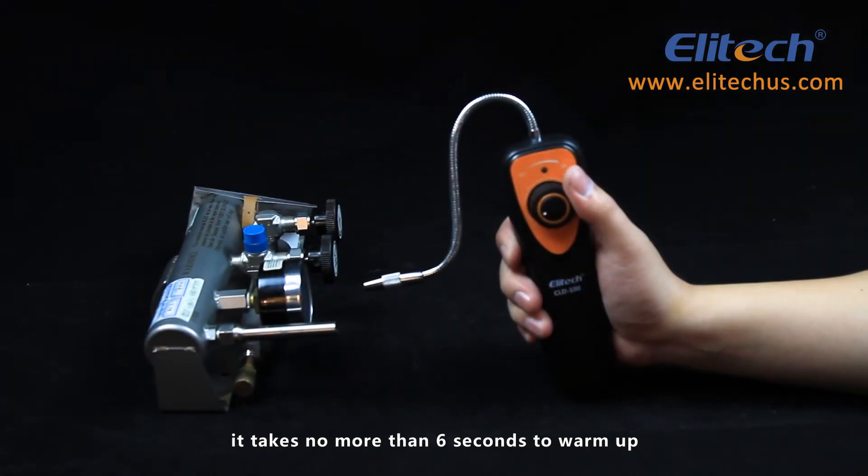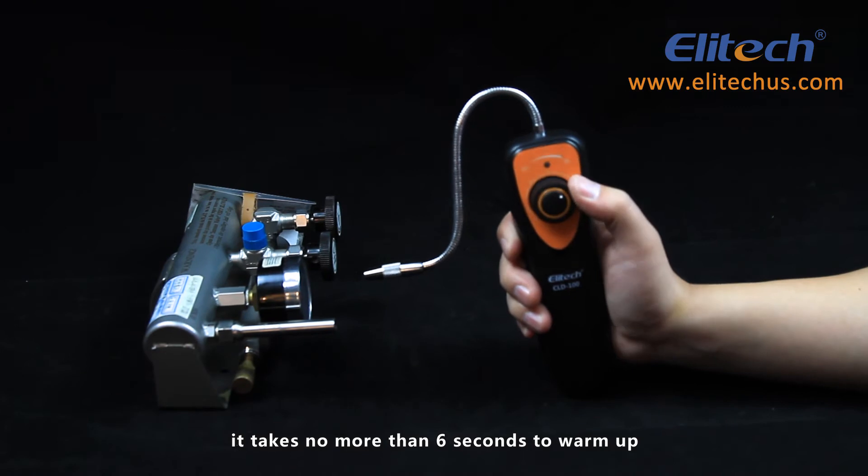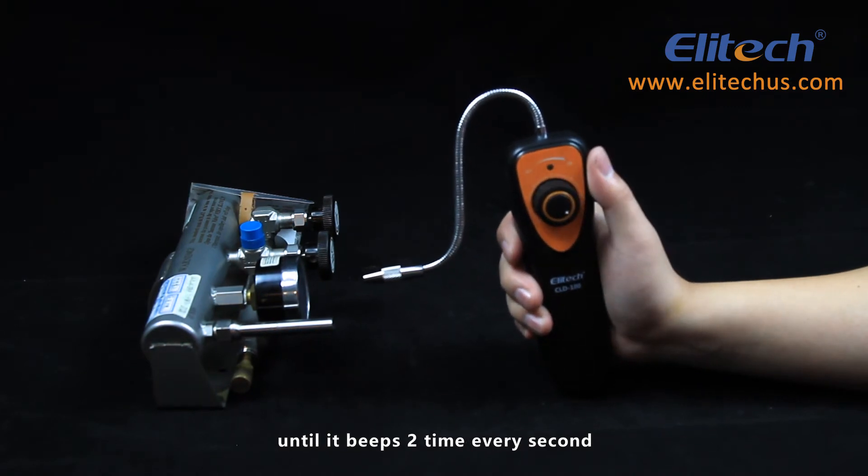Turn on the detector. It takes no more than six seconds to warm up and will beep two times every second when ready.